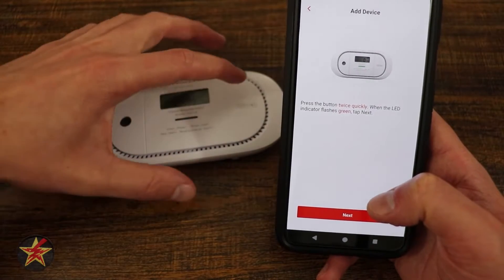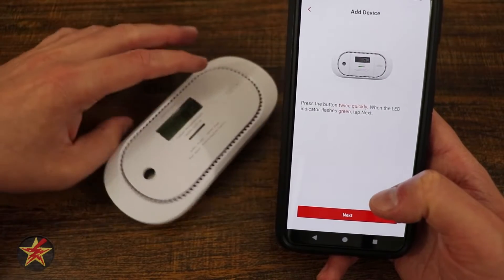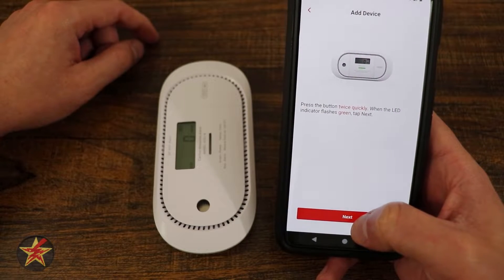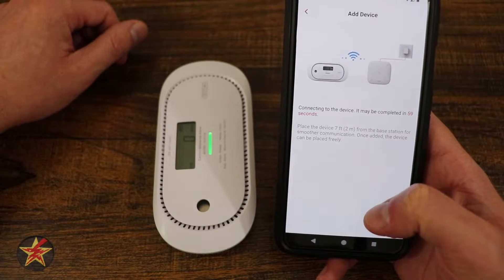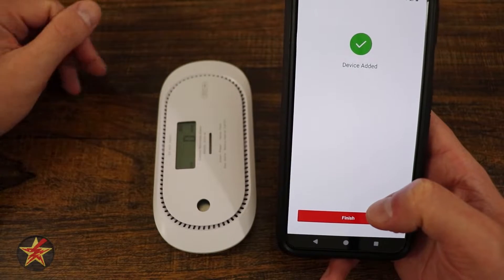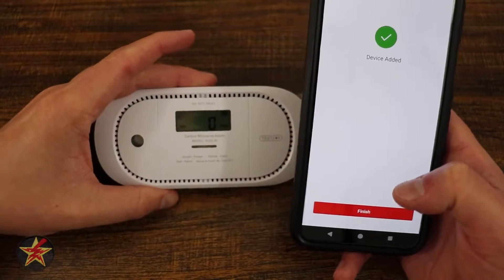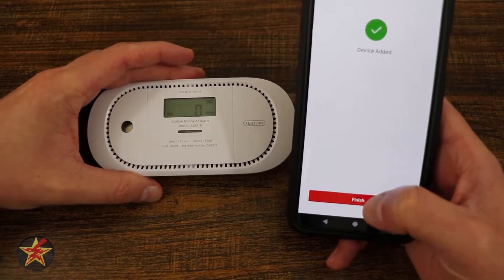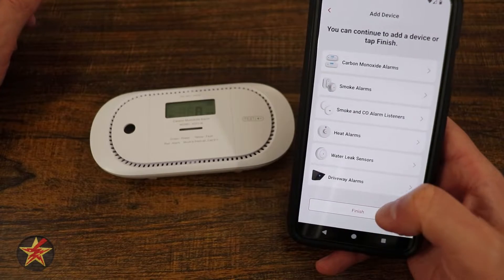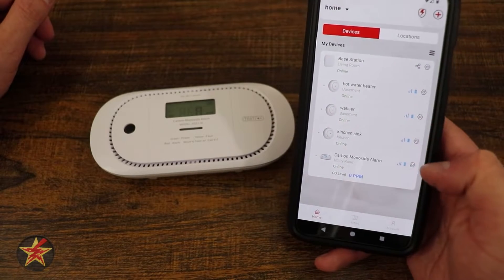What we're going to do now is tap the test button twice very quickly, and then this is going to flash green. So it's now flashing green — you heard that chirp. I'm going to select next. Ready to add a device. The base station says it's ready to add. Device added. And that chirped very loudly, so the decibel rating on this is really loud. We're going to select finish, and if we wanted to we could add other devices. We're just going to say done, and here we go.